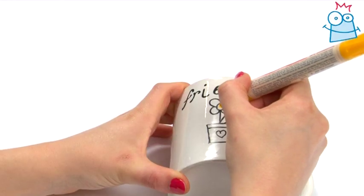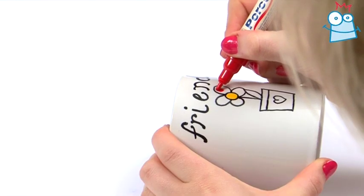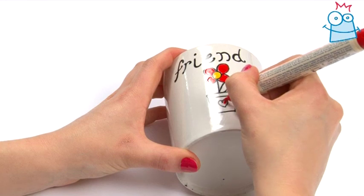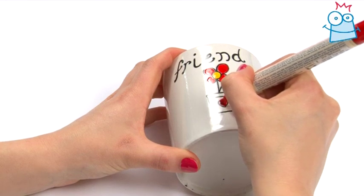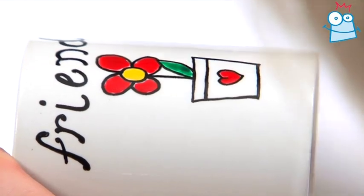Choose the colours for your main picture. I'm using yellow for the centre and red for the petals. Don't forget to give each pen a good shake before you use them. Apply the colour carefully and try not to go over the lines or use too much — one coat is enough.